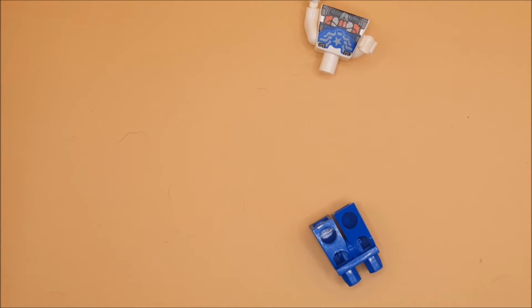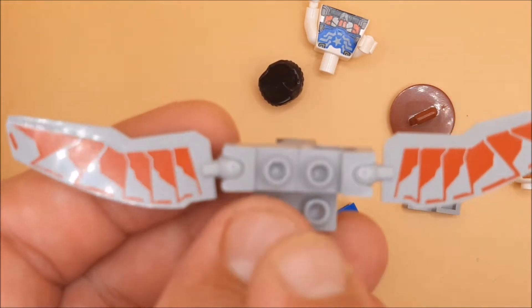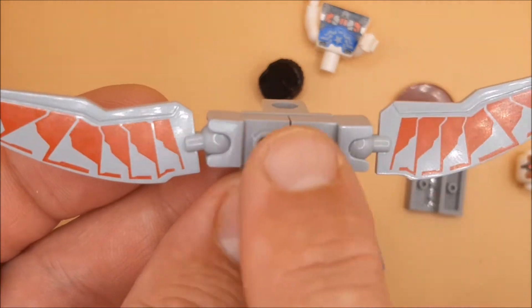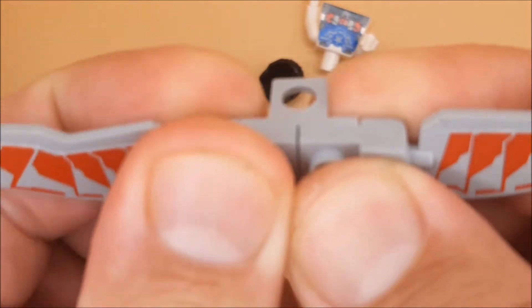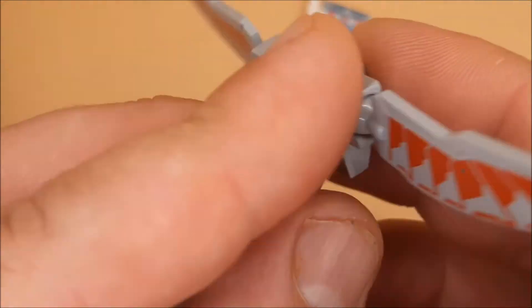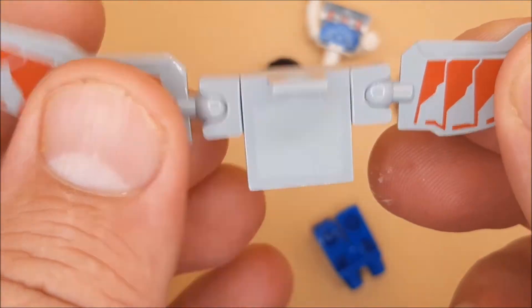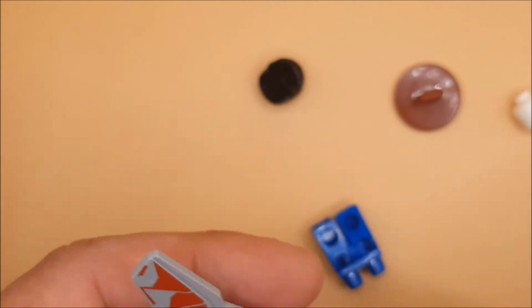Hey guys, second Avenger in a funny pack. I've already put these wings together because there's not much to look at — it's literally two wings onto these blocks, clipping in here like so. Pop this on the back here, make this nice and smooth — that's the basis of the Falcon wings.